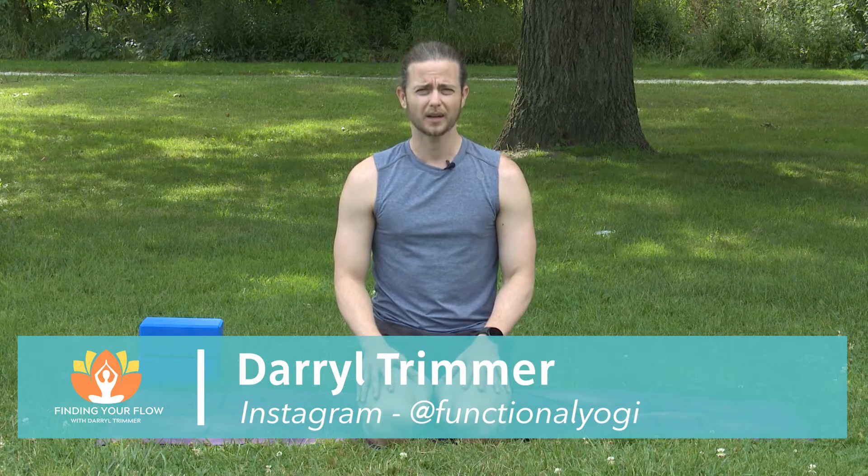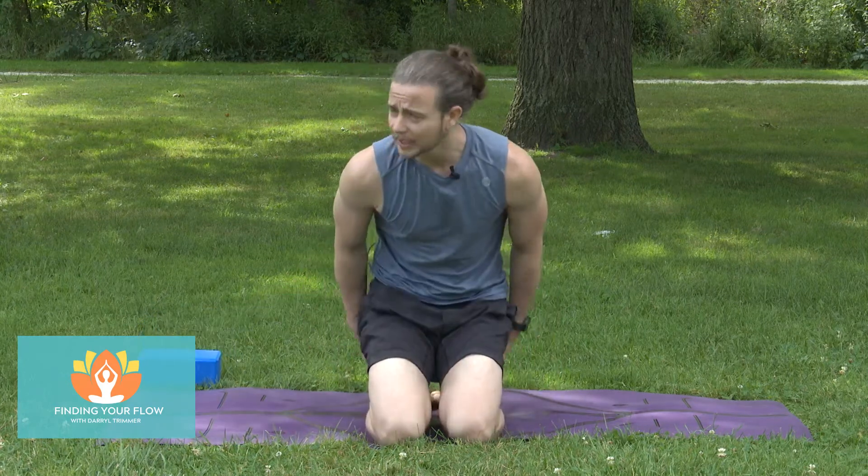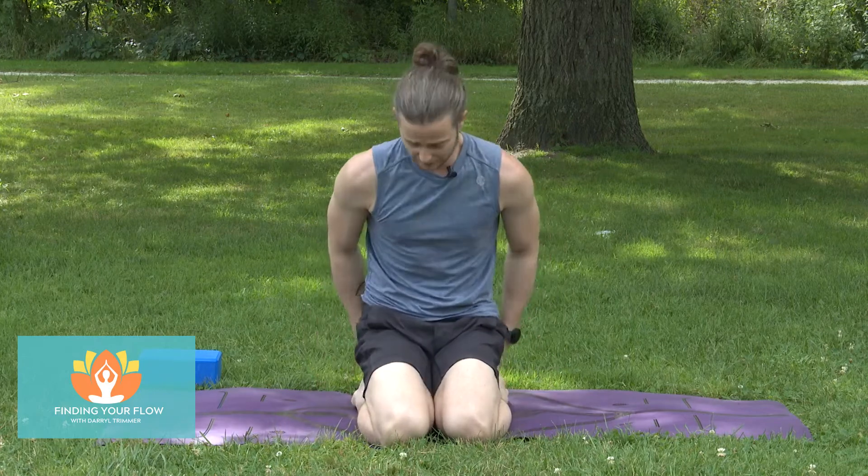Today is going to be more of a twist-oriented, twist-focused practice. A couple of ways that we can set up: number one, sitting on the heels; sitting on a block on the heels; or sitting on a block in between the heels, just depending on how those legs are feeling for you today.